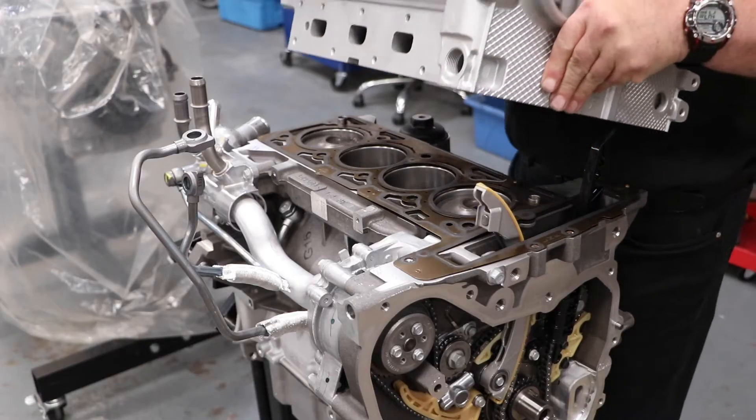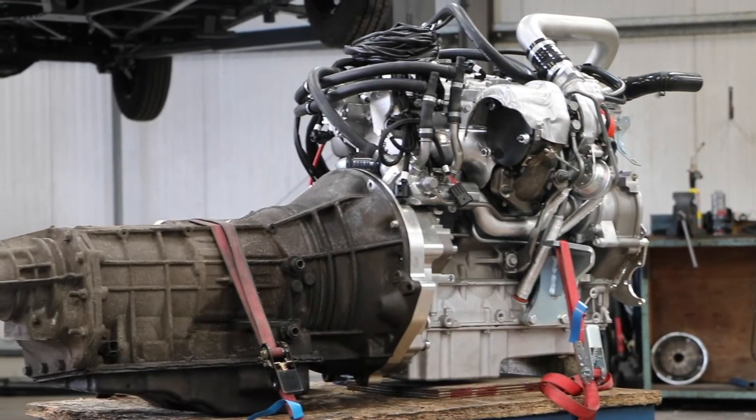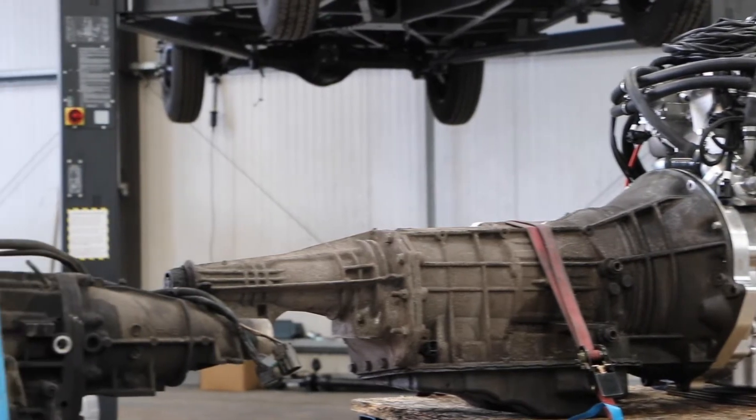The brand new petrol engine is reconfigured for LPG and is coupled to the existing gearbox. If your gearbox is showing signs of wear, now is a good time to install a new one.